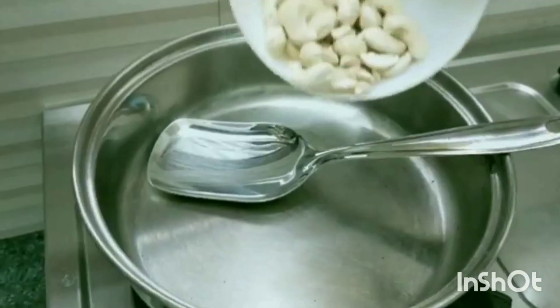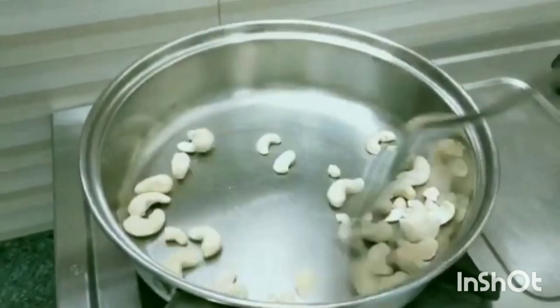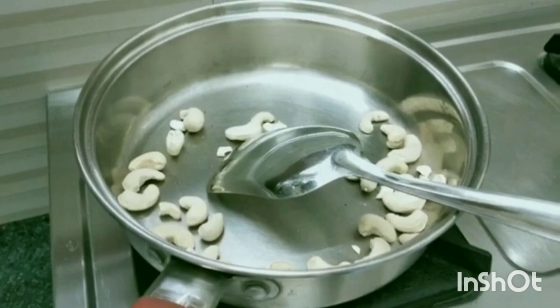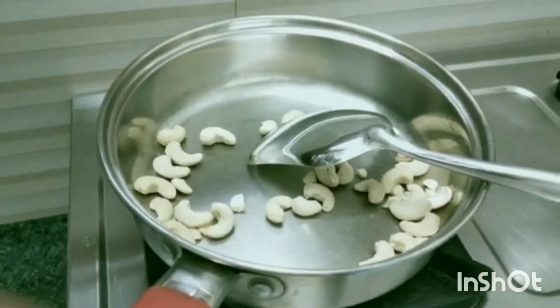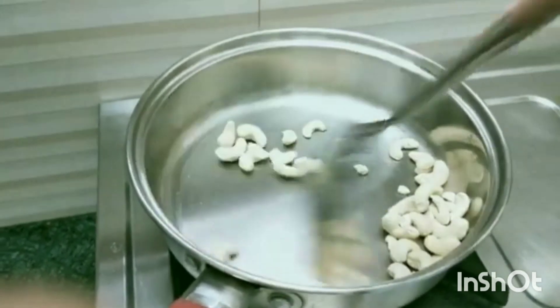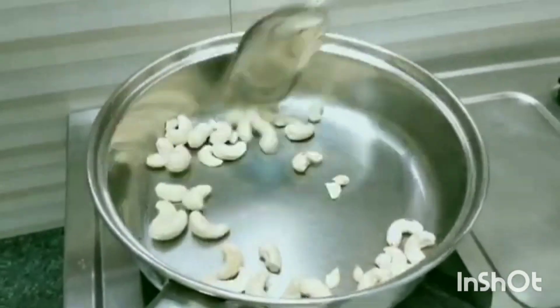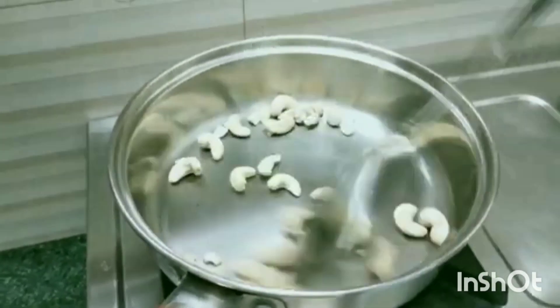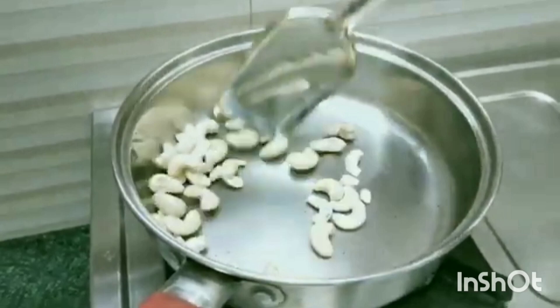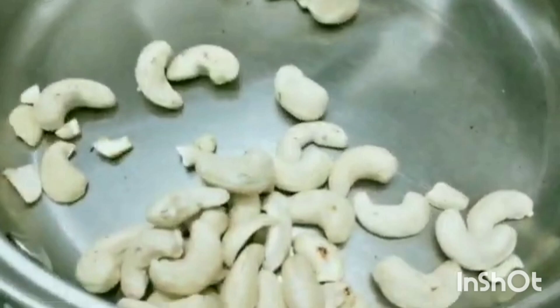We will try to fry a half cup of cashew nut. Let's fry it in low flame. Here we fry it in low flame. I will mix this with a healthy drink.